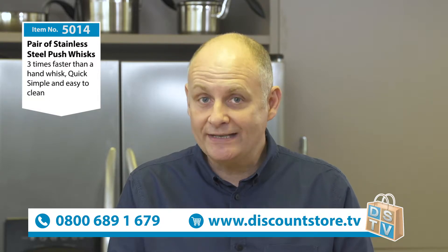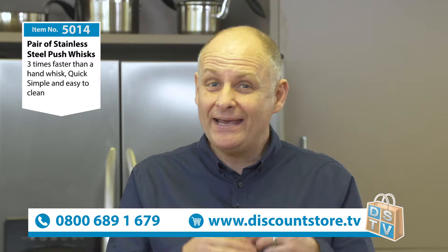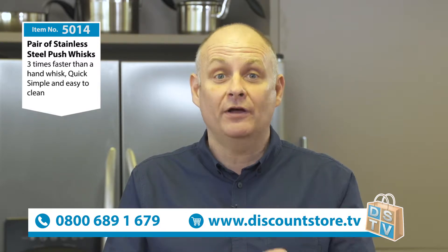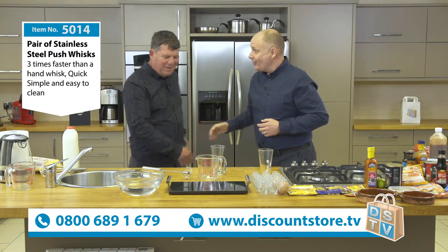Great to see you here at Discount Store TV. We are the home of the demonstration. We have some amazing demonstrations for you of some brilliant products and you're going to see one of those today. We've got a fantastic fellow here, Kevin. It's lovely to see you, Kev. You alright mate?